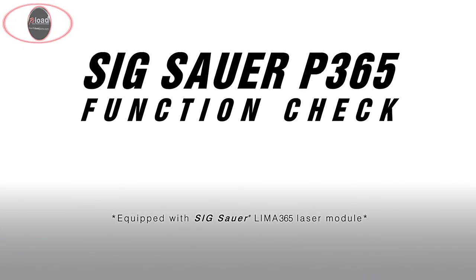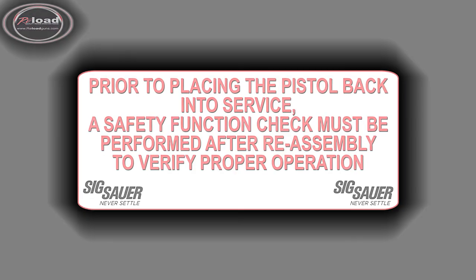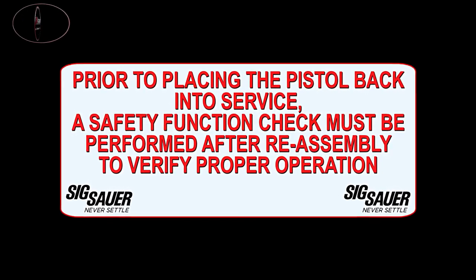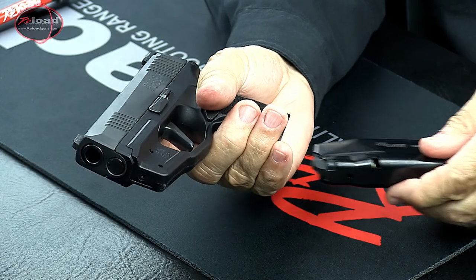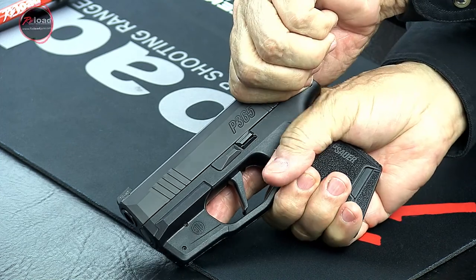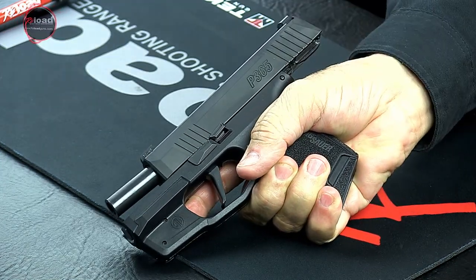Safety Function Check. Prior to placing the pistol back into service, a safety function check must be performed after reassembly to verify proper operation. Insert an empty magazine into the magazine well and pull the slide completely to the rear. The magazine follower should push the slide catch lever up, locking the slide to the rear.